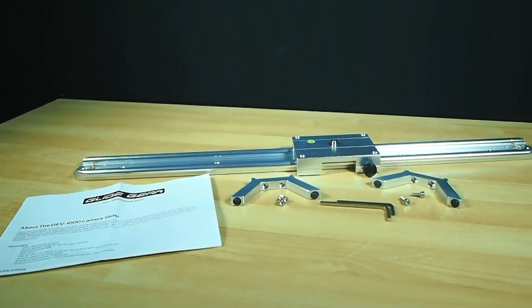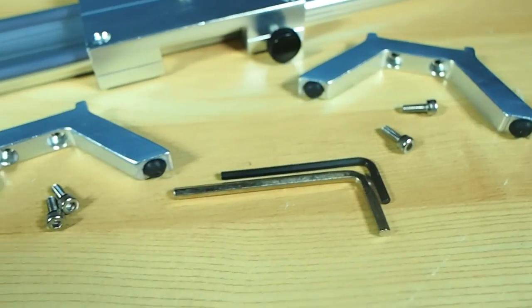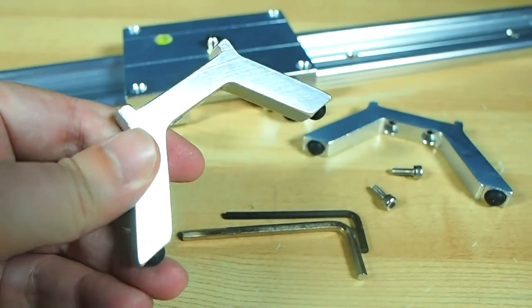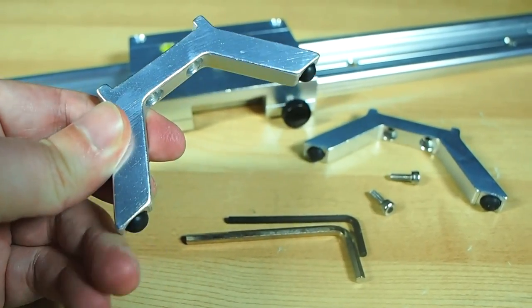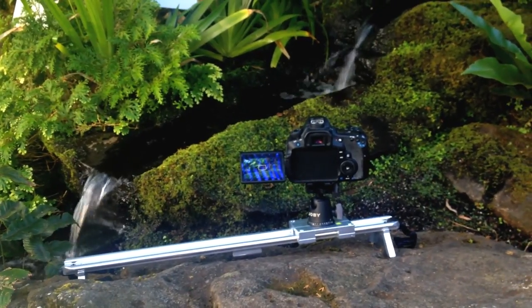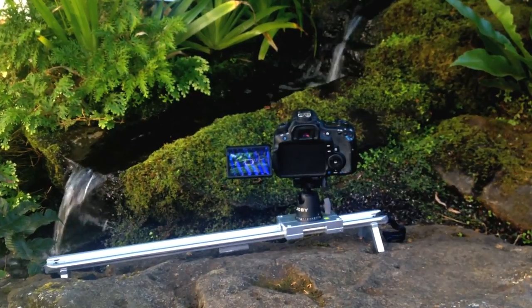So this is what you get in the box: the rails, the sled, and a couple of feet with screws to mount them on with. The feet are simple — basically just big strong chunks of solid aluminium with some rubber feet on the bottom to help stop it from sliding around on smooth surfaces. They are non-adjustable, but even on difficult surfaces I didn't find it too hard to get a nice stable purchase for the shots I wanted.